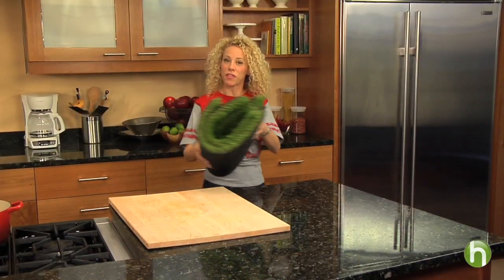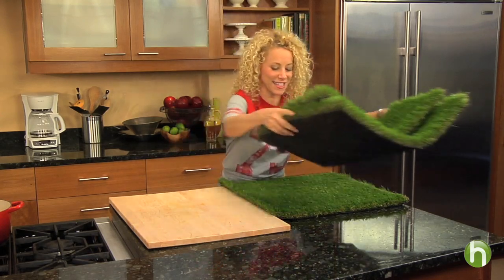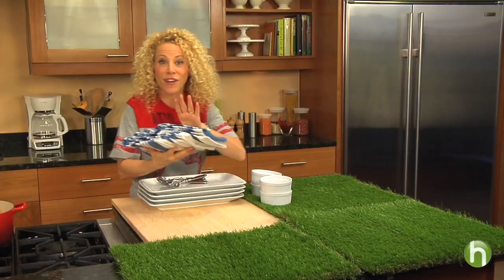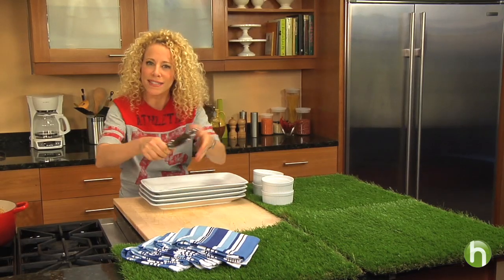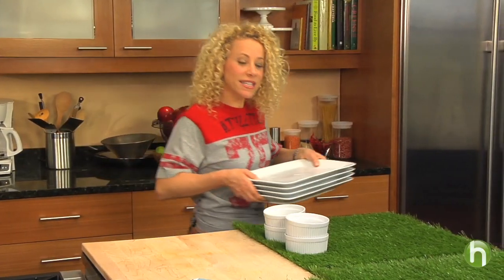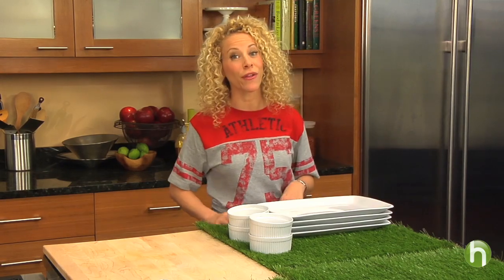On game day, I like to stick with the theme of sports, so I'm using artificial turf as a table cloth. I think it looks really cute and it kind of feels like we're on a football field. Believe it or not, these aren't actually napkins — these are dish towels, so they're nice and big to make sure that my cute couches don't get ruined. It's the same idea using these big platters as plates, so everybody can eat right on their laps.